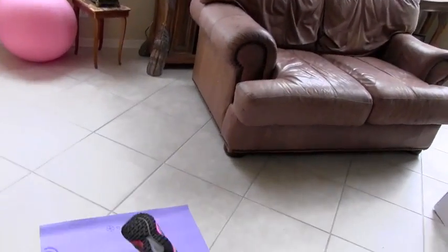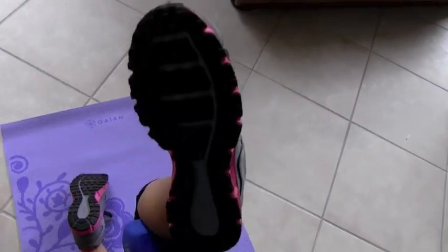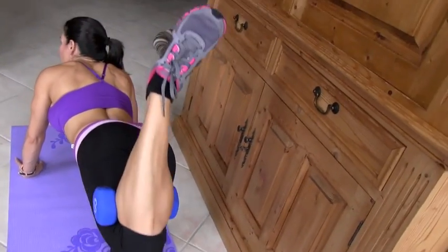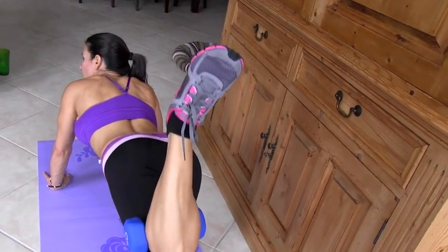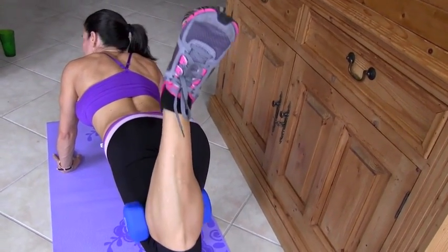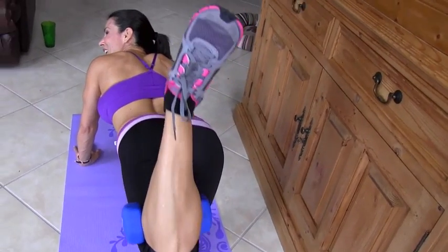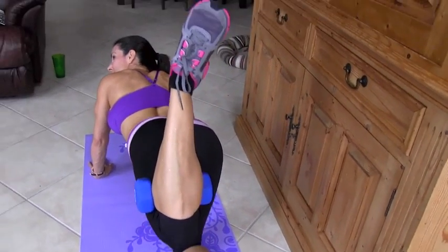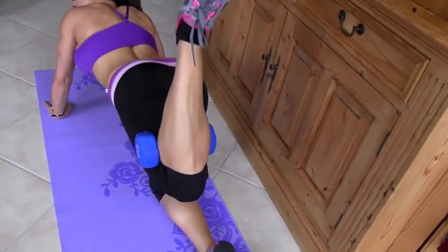But I'm going to show you something — before you move on to the other side, you've done 20 here. Now I want 20 pulses. 1, 2, 3, 4, 5, 6, 7, 8, 9, 10 — ouch — 12, 13, 14, 15, 16, 17, 18, 19, 20.